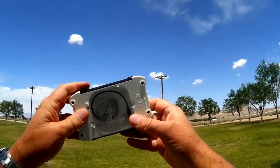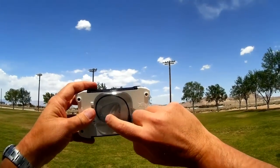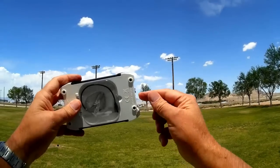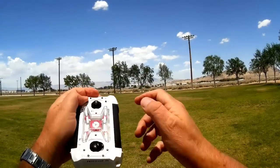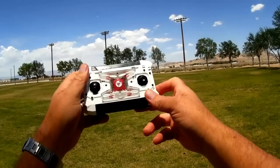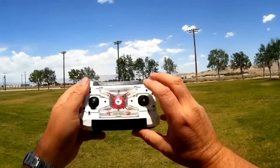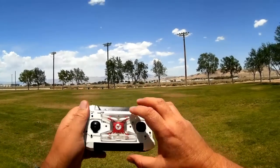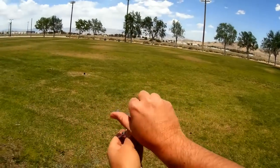Another cool thing about this is it has a spare parts case along with a charging cable that uses the batteries in the controller to charge the quadcopter out in the field, so you can do multiple flights. However, using the battery it takes about a good 30 minutes to charge the quadcopter, so keep that in mind when you're out in the field. Let's go into a flight with this thing.